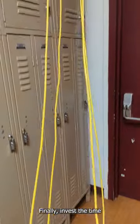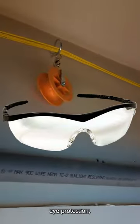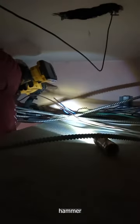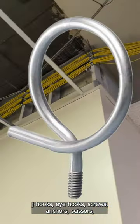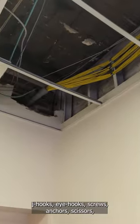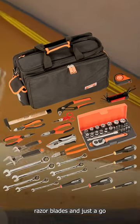Finally, invest the time in tools. You will need cable pulleys, cable fishing sticks, loads of electrical tape, gloves, eye protection, a headlamp, a hammer drill with a very long bit, an impact driver, J-hooks, eye hooks, screws, anchors, scissors, razor blades, and just a go bag of random tools you may need.